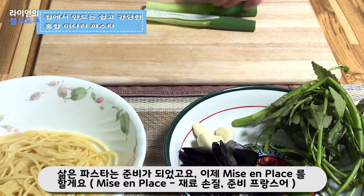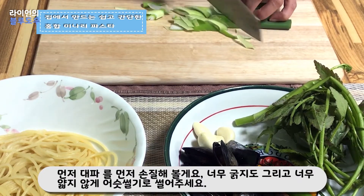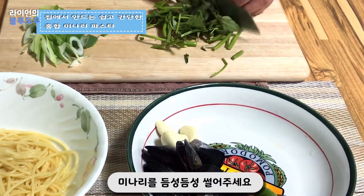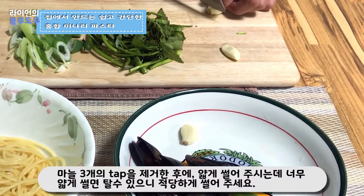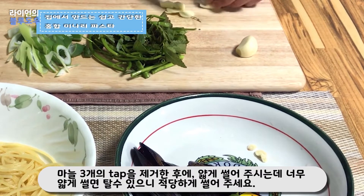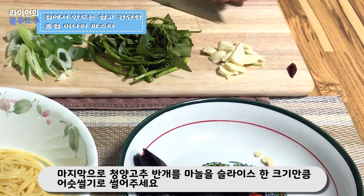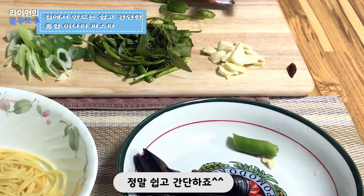I've got cooked pasta, and now it's time for mise en place. First, I'm going to slice Korean spring onion to the right size — not too big and not too small. Secondly, roughly chop Korean water celery. Then take out the tops of the garlic and slice it thinly. Lastly, slice Korean chili around half size, as thin as you sliced the garlic. That's all — simple and really easy.